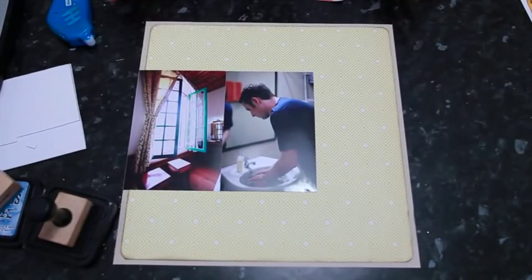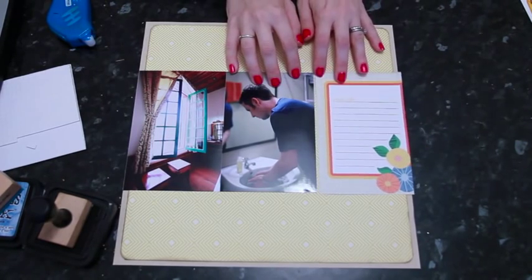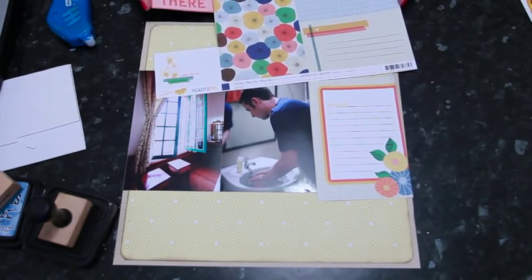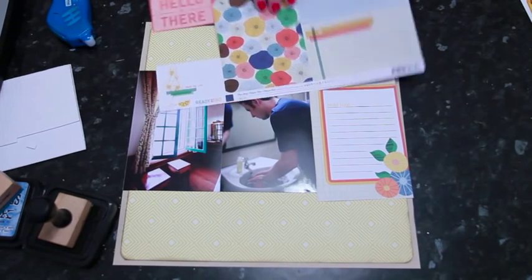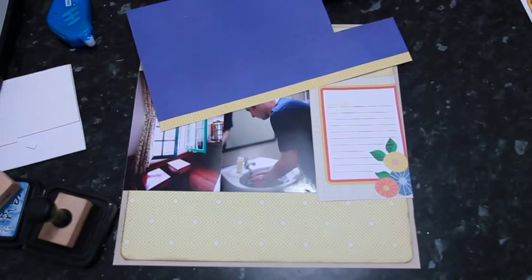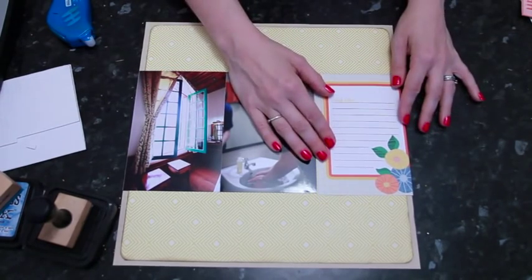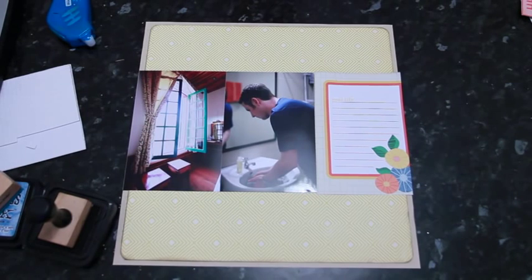This is a design I normally do with three 4x6 photos — I'd add the third one in a line — but in this case I'm going to use a 4x6 journaling card cut from the Ready Set Go Amy Tangerine collection by American Crafts, called True Story. The A-side has different pieces you can cut apart and use as die cuts and journaling cards, and the back is a blue with a watercolor paper texture. You could use this same design with three photos, one photo and more journaling cards, or really any combination of 4x6 blocks.